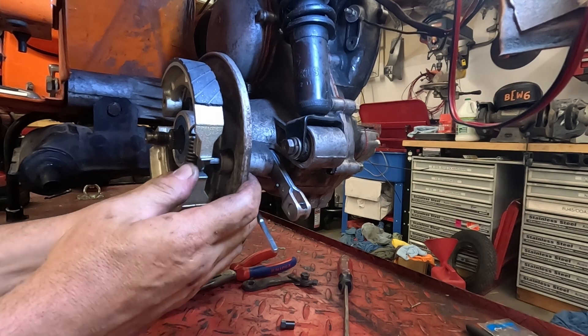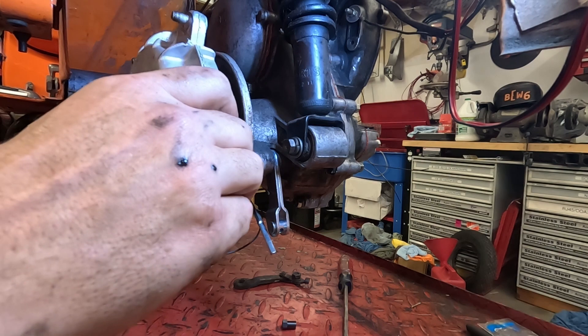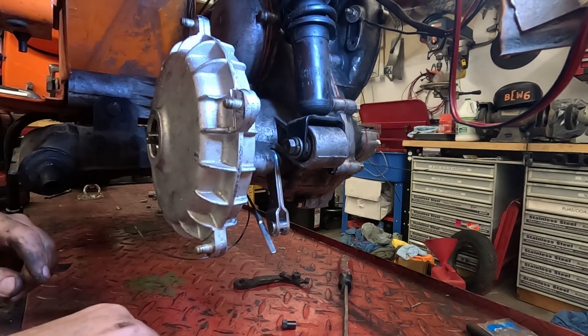Now you can reinstall your brake pads with your new clips, reinstall your rear hub, and tighten your nut to torque specifications. Don't forget the cotter pin that goes in that rear axle shaft.